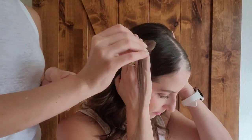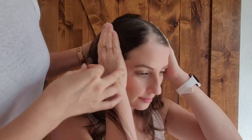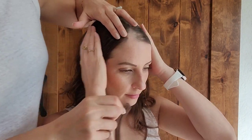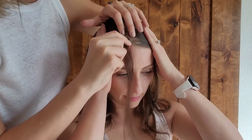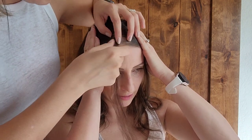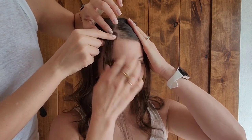Then you go ahead and do the same thing with the tape — apply the tape to the back of the next one and pop it in place. Being on the hairline is a little more difficult; you want to get it back far enough so that it blends into your hairline. We actually ended up cutting the very tip of this one off after applying it, just so it blended into my hairline better. All in all, it took just a couple of minutes.